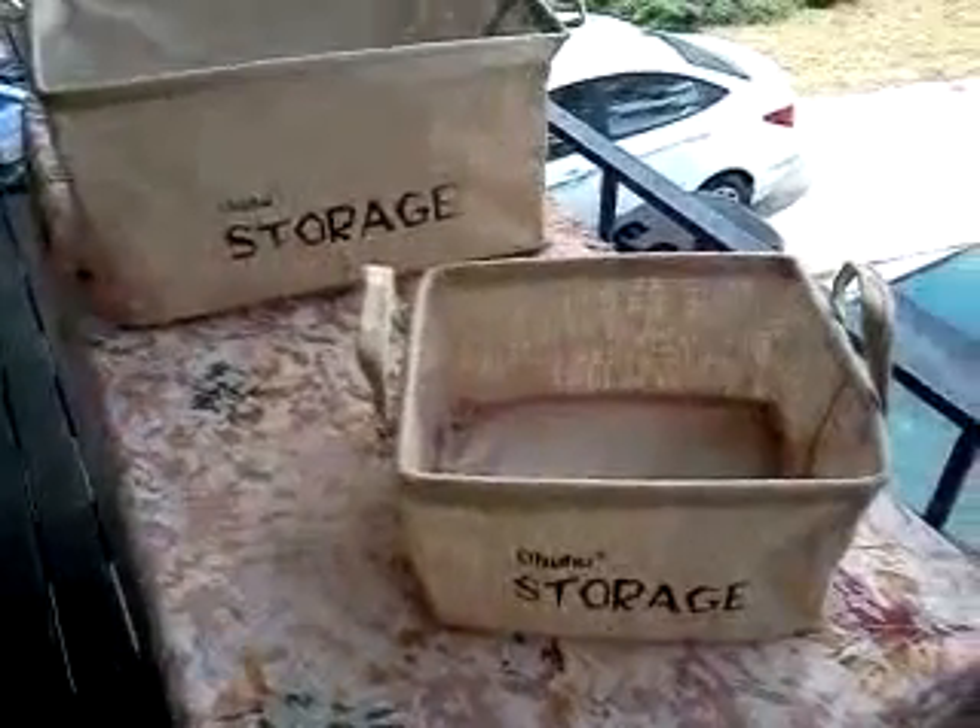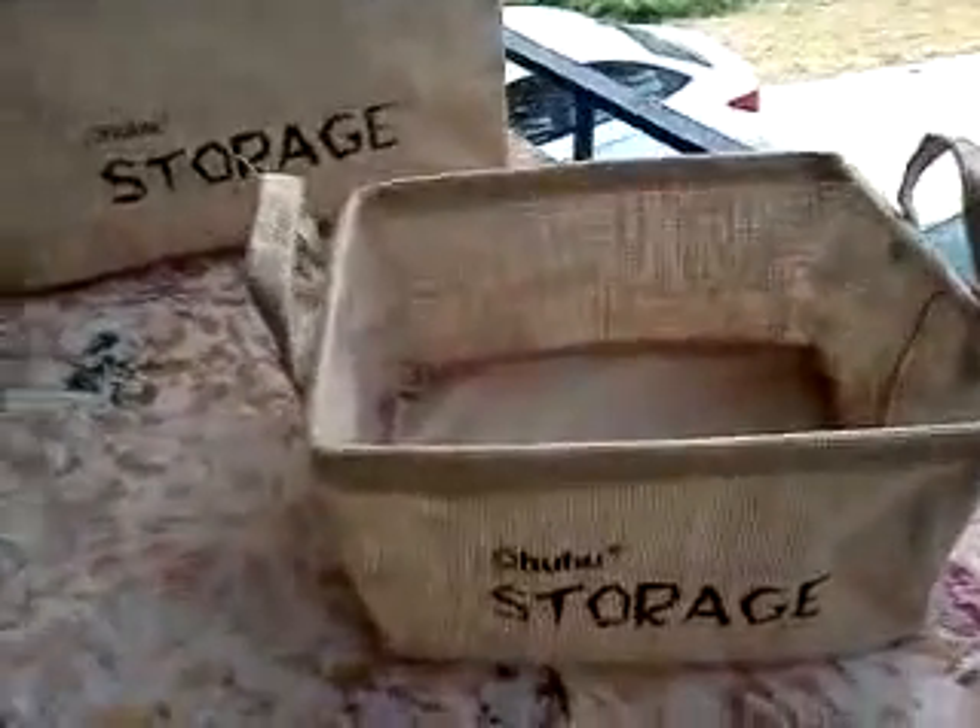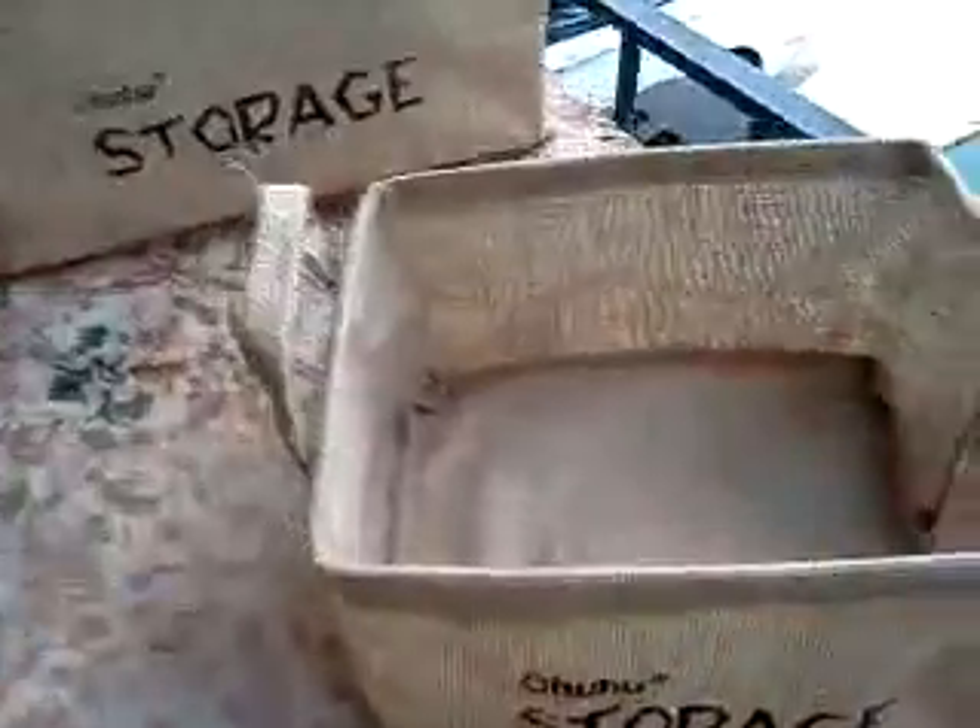Hi. Today I'm reviewing the Ohuhu Collapsible Storage Boxes. You can see the large one and the small one. Watch this — they just pack right down and then they pop back up when you need them.